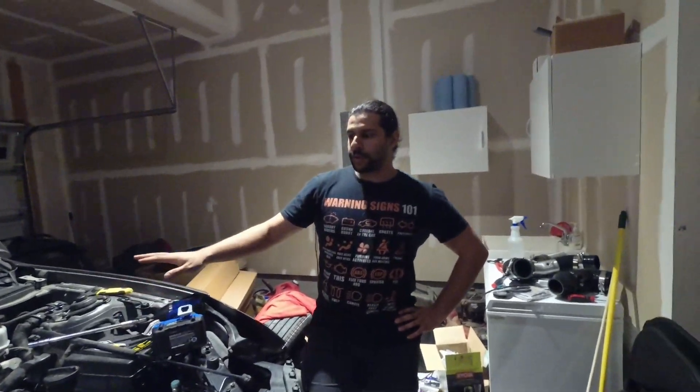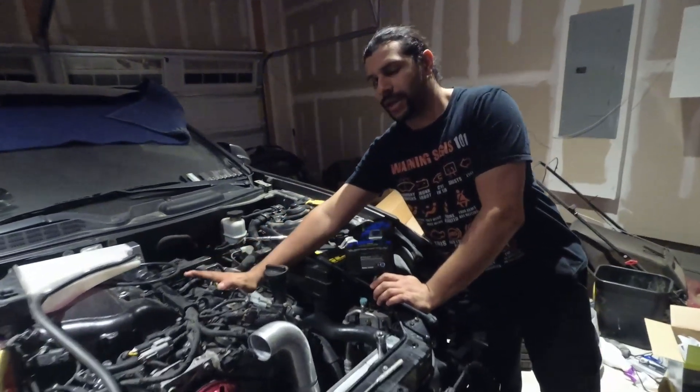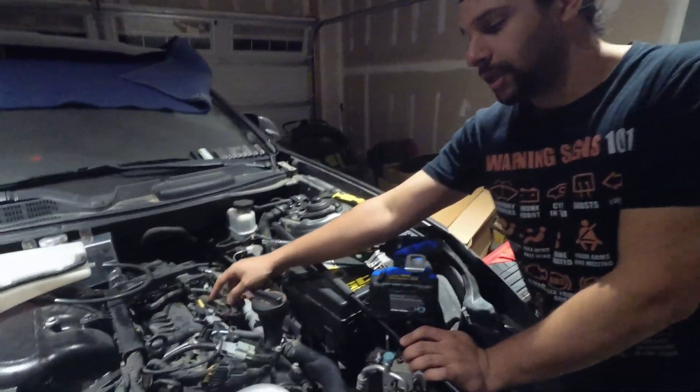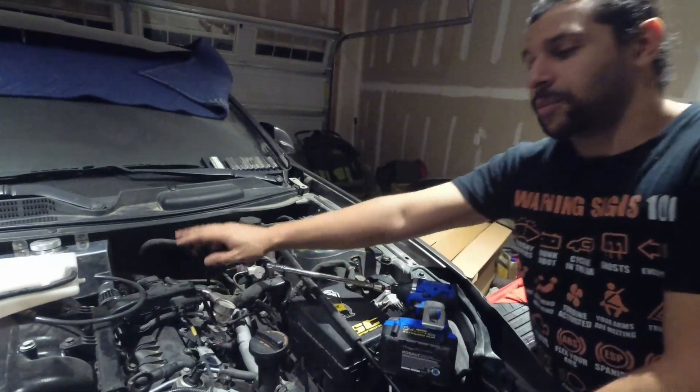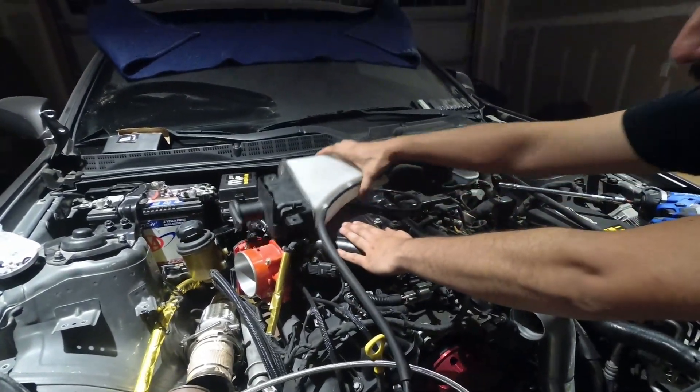All right guys, really quick we're going to show you spark plugs — very easy to replace on the driver side. You have one, two, and three. The passenger side you're going to have to remove the upper intake manifold.